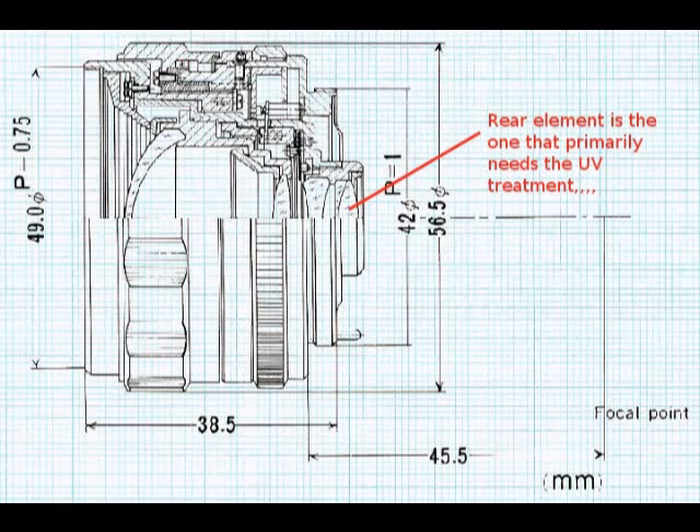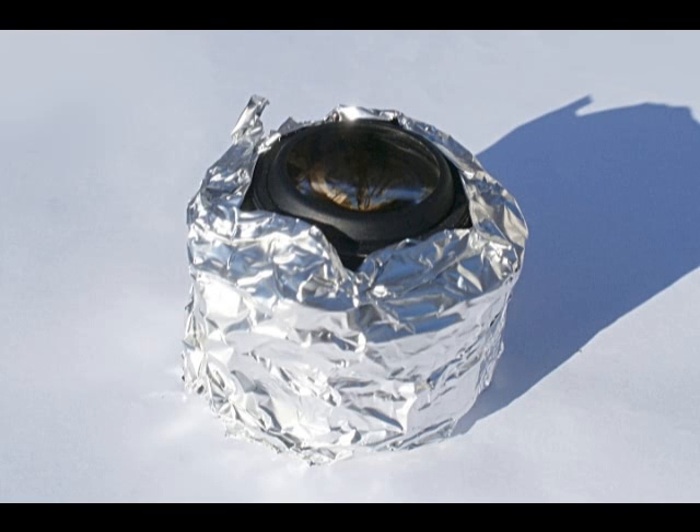First, we have to prepare the lens for UV treatment. Take the lens and wrap the barrel in aluminum foil, leaving both the front and rear lens surfaces exposed. The reason is that if you set the lens in direct sun, the black barrel will absorb sunlight and get very warm. This can cause lubricants to leak and spread over the optics, damage the optics, or damage the seals through high heat.